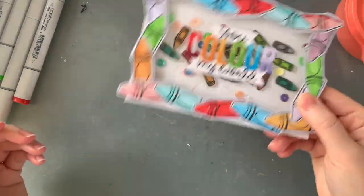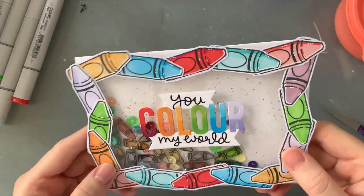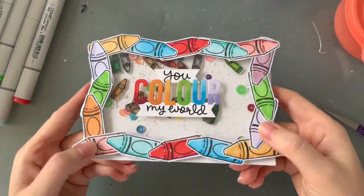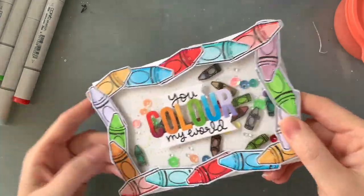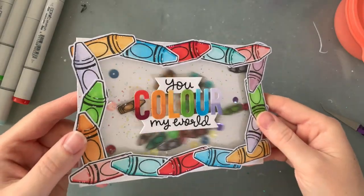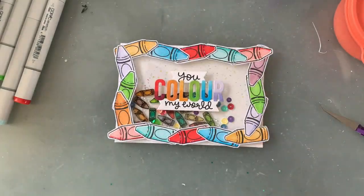Here I am the next morning — because again, got distracted — giving it its first shake. As you can see nothing is sticking, everything looks great. It makes the best sound when I shake this; there are so many chunky pieces in there. And there we have it — this card is complete.